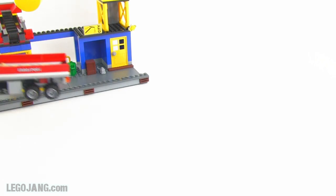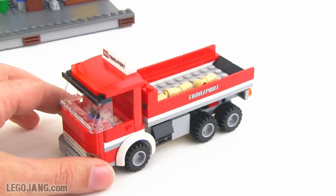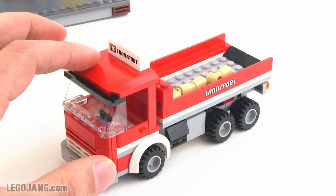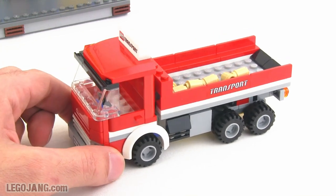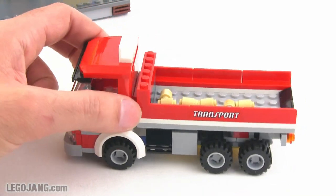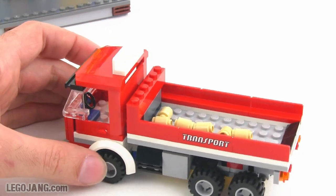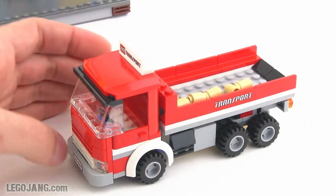Next up is this truck — a tipper bed truck intended to be loaded with grain coming out of the ship. I like the look of this truck very much; it looks like a proper medium-duty cab. They use a rounded panel piece at the back that makes it look a little bit smaller, sleeker, and more modern — a very nice touch.